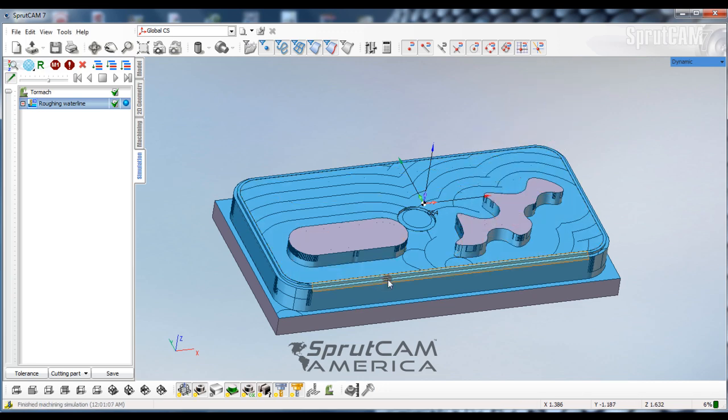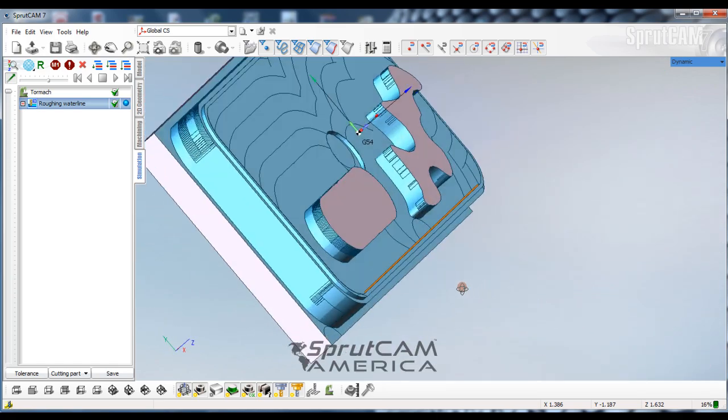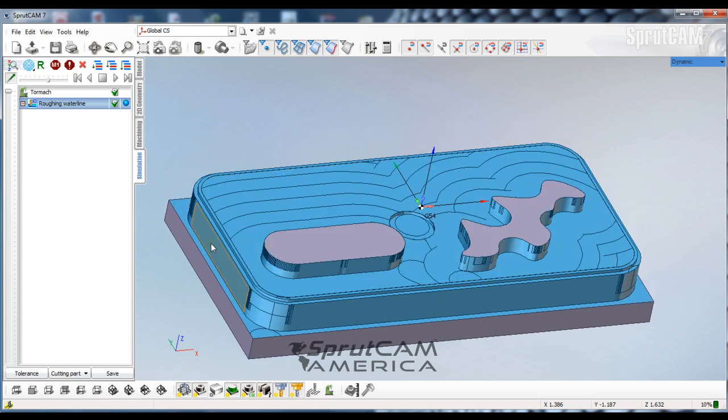And that's it — we have the first half of this tutorial block roughed out. In the next tutorial I'm going to finish the top of the block, so look for Beginning Tutorial 6 and that'll do the finishing. I hope you enjoyed this one — thanks, goodbye.